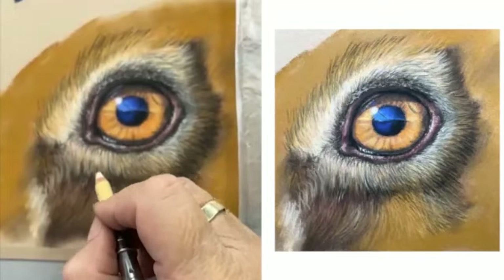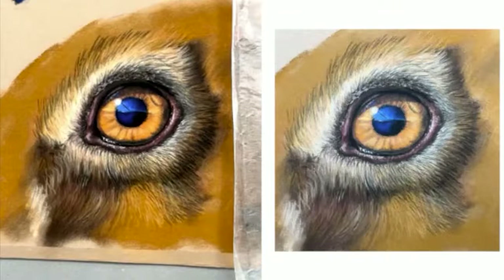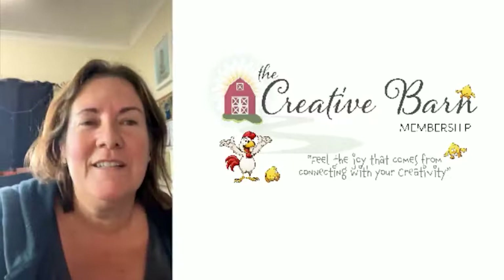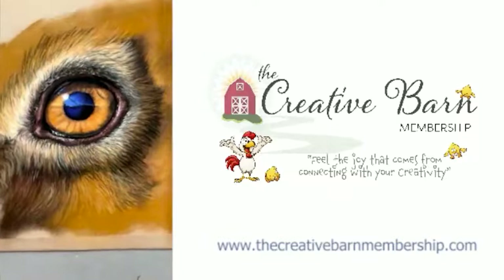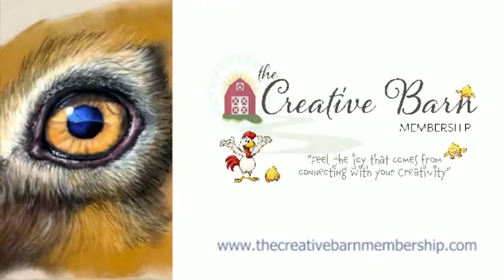I'm going to flip this camera back around to me and just see if anyone's got any other questions. Alright, we didn't quite get to two hours but you can see it's very tedious, the whole fur thing. I might just do a little zoom up — flip it back around and see if you can see that a bit better. It definitely can be exhausting, that's for sure. You can see all the layers in the fur.